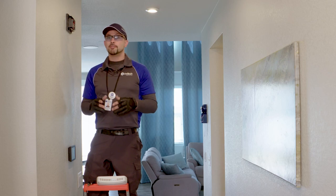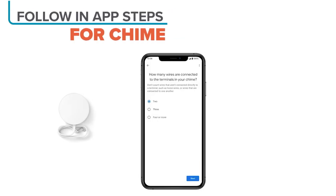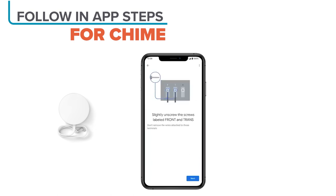Depending on your system, follow the appropriate wiring diagram provided in the instructions. Remember, installing the chime connector is essential to prevent any potential damage to your doorbell.